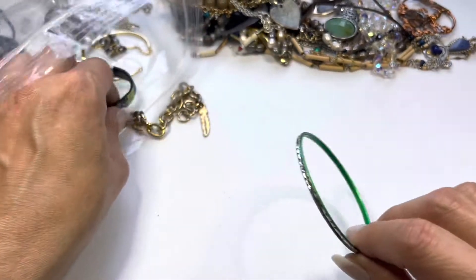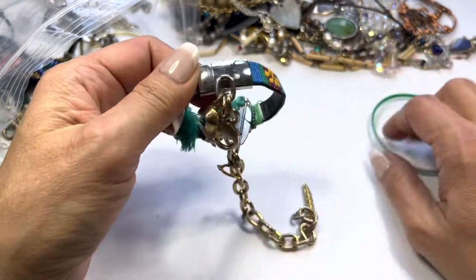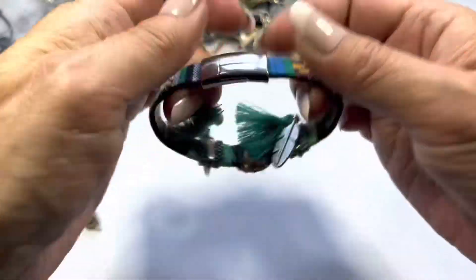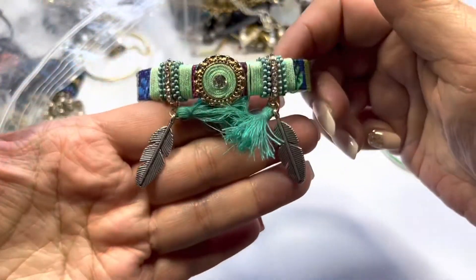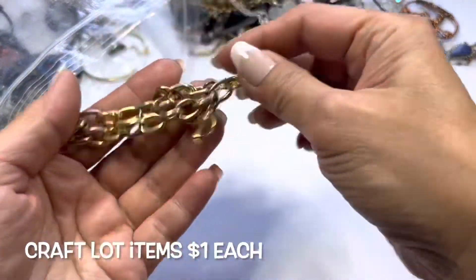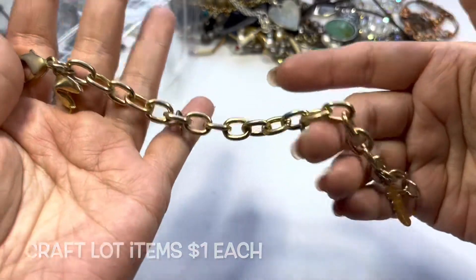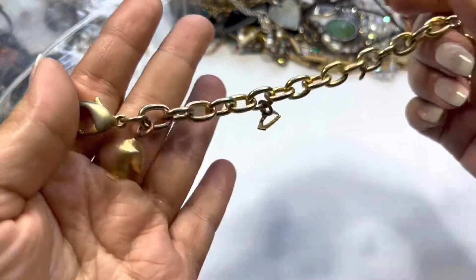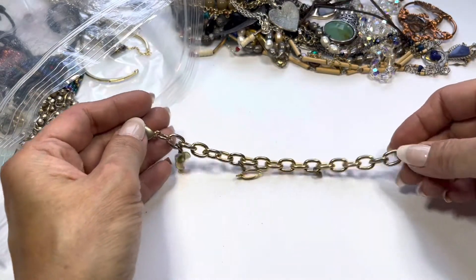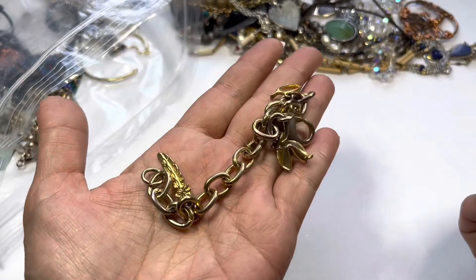Here's a green metallic bangle — this will be in the craft lot. This one here is magnetic with some feather charms — this is sweet, and will be in the craft lot as well. Next we have a charm bracelet, gold toned, but there's a lot of wear and a lot of the gold plating has come off. The charms are still reusable though — you have a fortune cookie, a wishbone, a jump ring with nothing on it, and a feather. This has weight too and it is magnetic, so this will go into the craft lot.